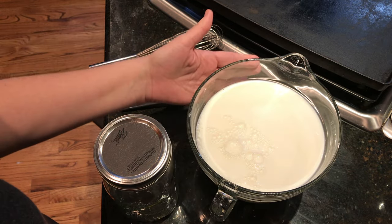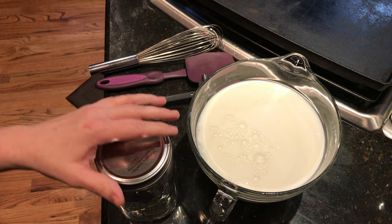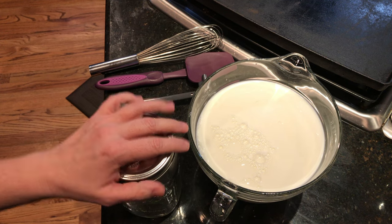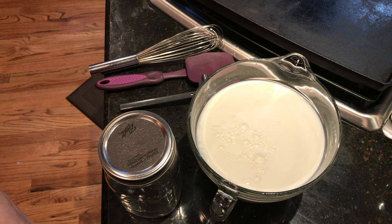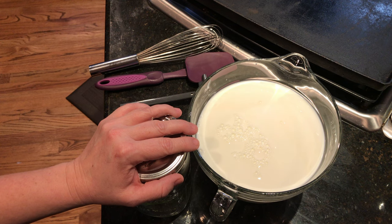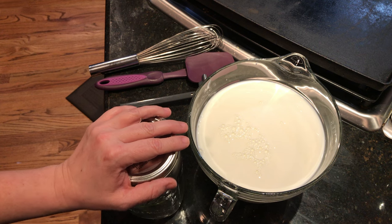Whatever quantity of milk you use will be the quantity of the finished product, unless you strain it like I'm going to do, in which case it will be a smaller quantity. Your starter, if you've never made yogurt before, will just be one small container of plain unflavored yogurt — the better the yogurt, the better off you are.